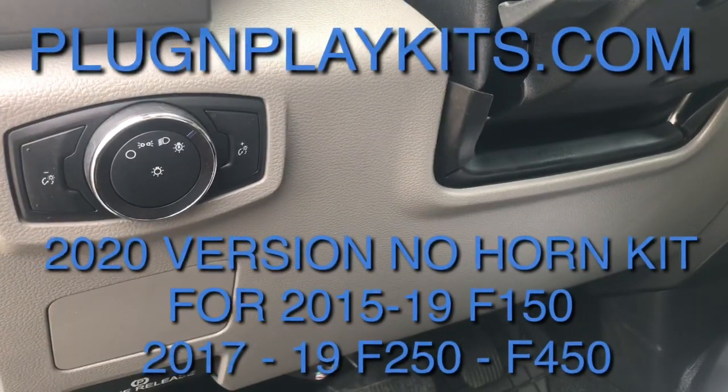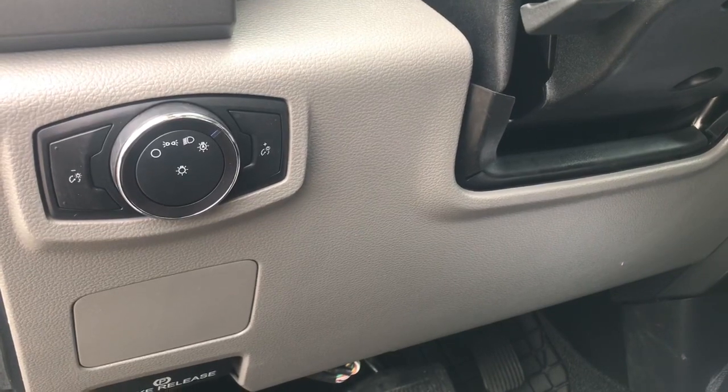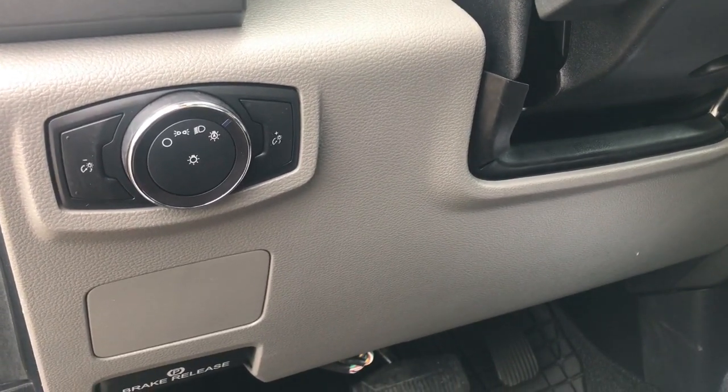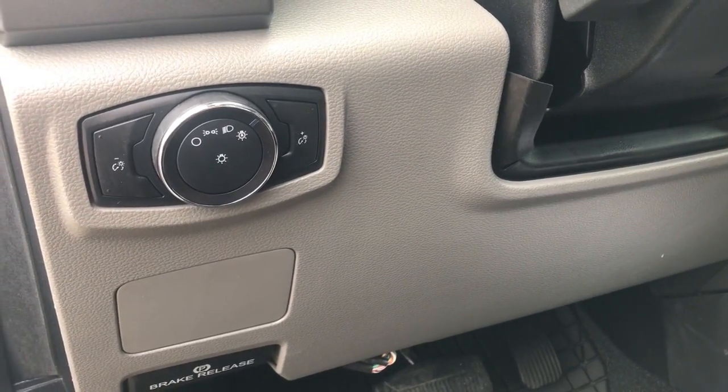Welcome to Plug and Play Kits. Today we will be showing you how to install the No Horn Horn Kit for the 2015–2019 Ford F-150 and 2017–2019 Ford F-250, 350, and 450.